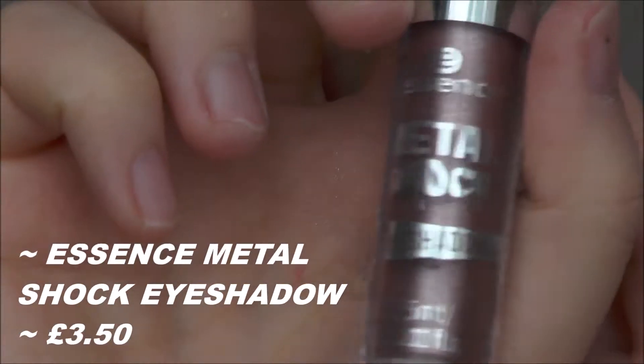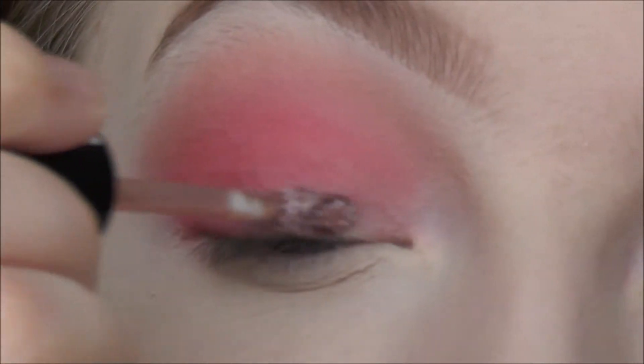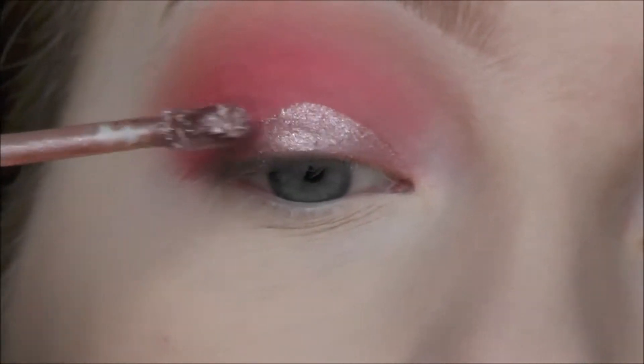I'm taking the Essence Metal Shock eyeshadow in the shade Stars and Stories and applying that straight onto my eye, then blending out the edge with a brush.